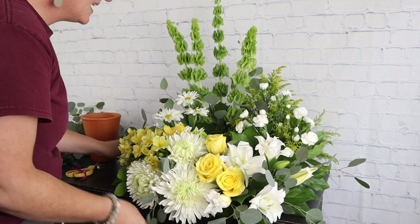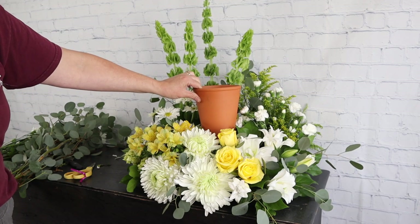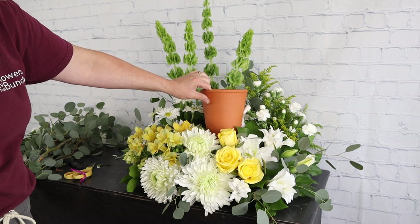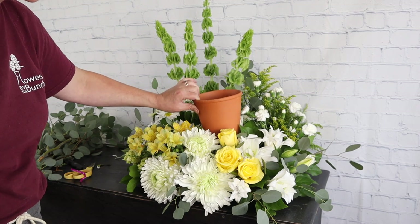There is our arrangement! We will have an urn sitting in the center and this will be used for a memorial cremation service. Thank you so much for being here — if you liked this video please subscribe below. You can also see more videos like this on our Facebook page where we go live every afternoon Monday through Friday. You all have a great day, we'll see you soon!